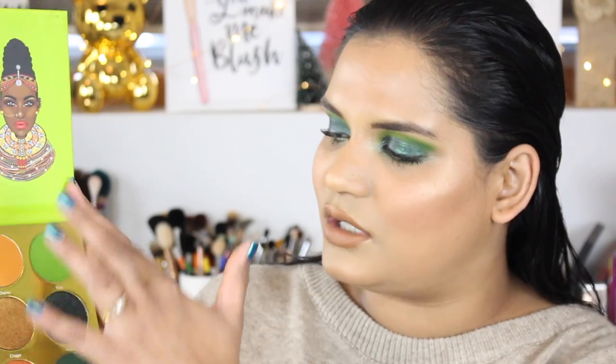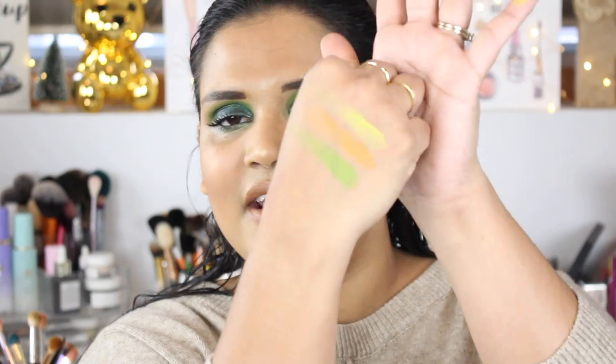So I want to show you guys swatches really quick. There are six matte shades and three shimmers — the three shimmers are in the middle. I like how this palette is laid out. It almost feels like you could create an eye look with each row, so it's very, very nice.